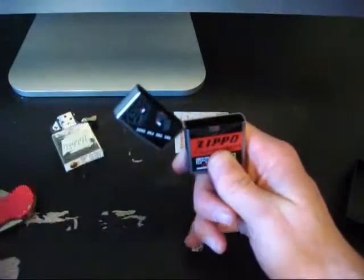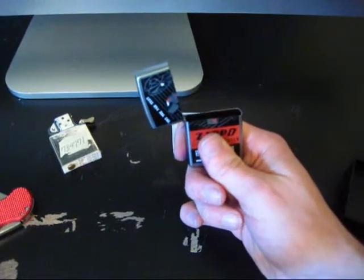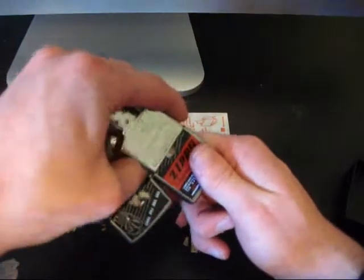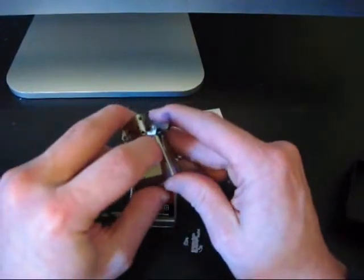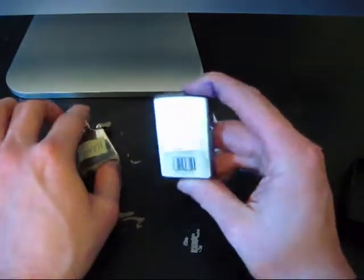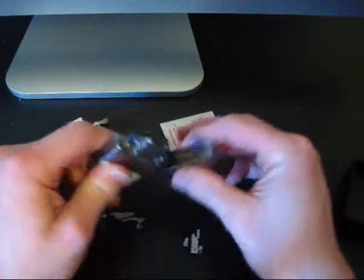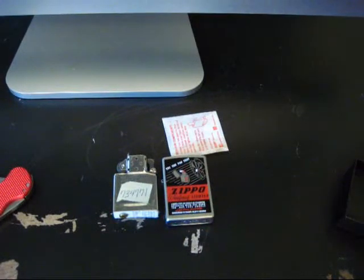Anyway, yeah — seriously, it's holding up even. It'll get better every time. That is the process of sending in a Zippo for repair. Very cool. I am definitely going to use this again — why not? Anyway, that's the end of this little video here. Thanks for watching. That is the process of sending in a Zippo for repair.